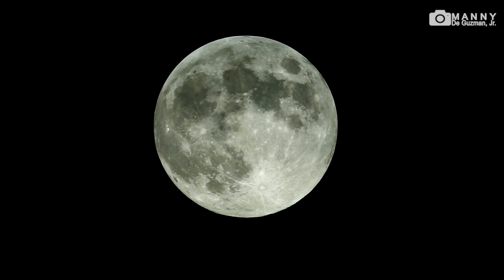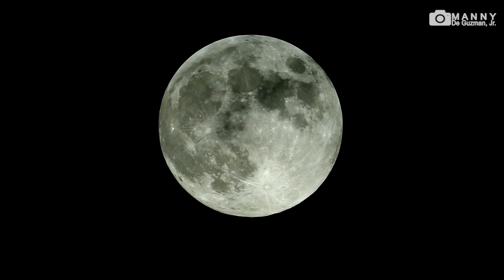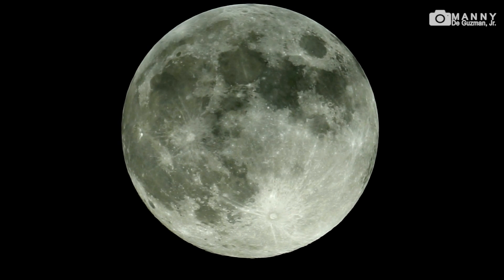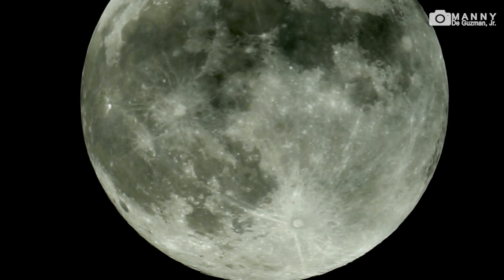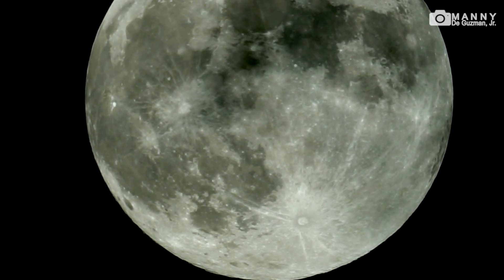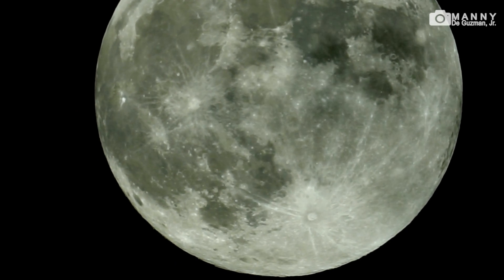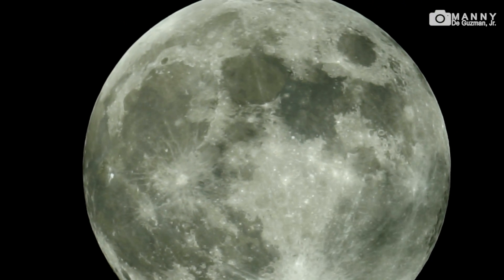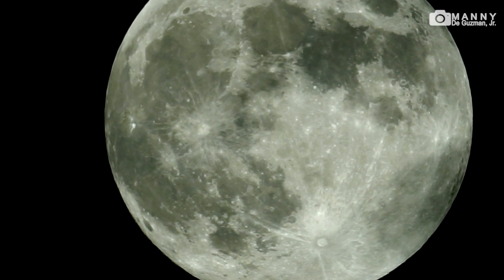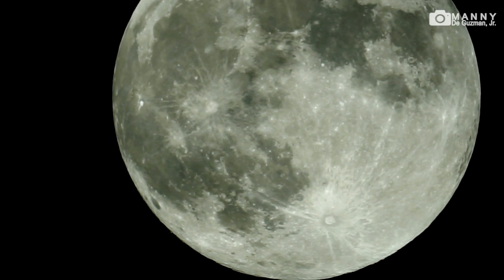Gonna zoom in now times two, let's try. That's the maximum zoom. There's a bit of clouds now, you can see here. But look at that — it's beautiful. You can see all the craters, all the regions. It's full moon tonight.